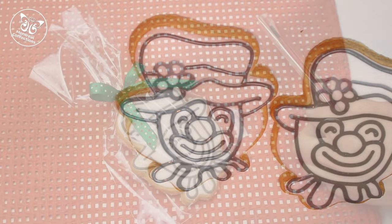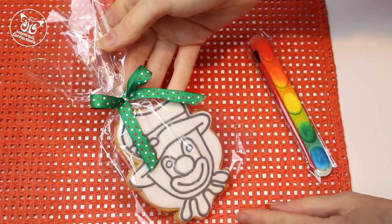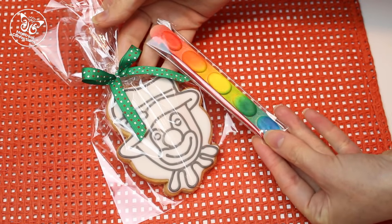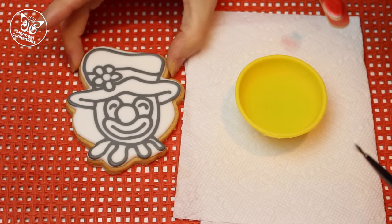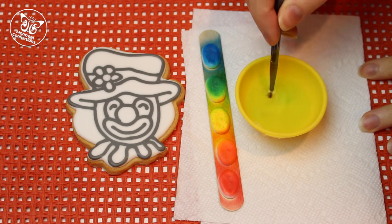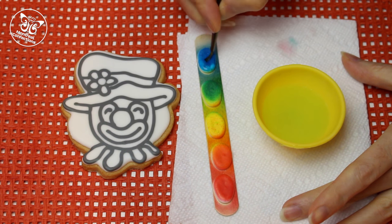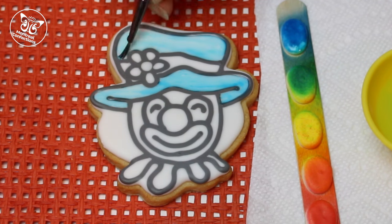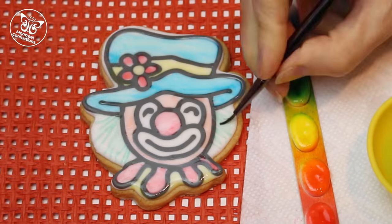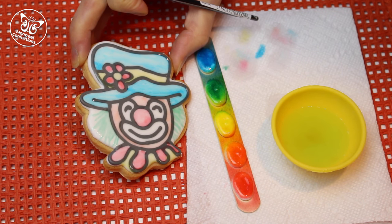Once you've got your cookies all wrapped up — you can find the link to the bow tutorial in the description box — you can include the little paint palette and paintbrush. The kids are ready to go! Here is the finished dry cookie with our little paint palette that we activate with water. Let's get started — I'm going to start with the blue. Here is our completed clown cookie. You can either let it dry, save it for later, or eat it right now.